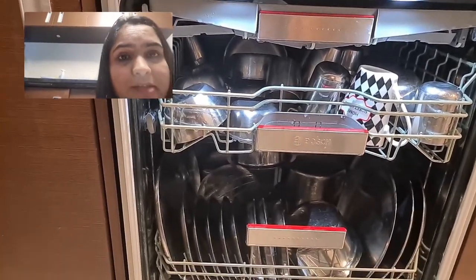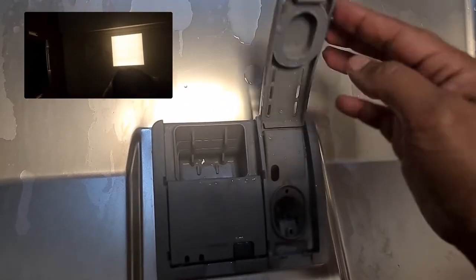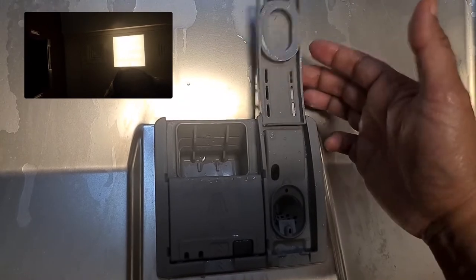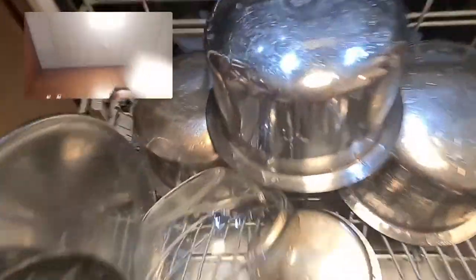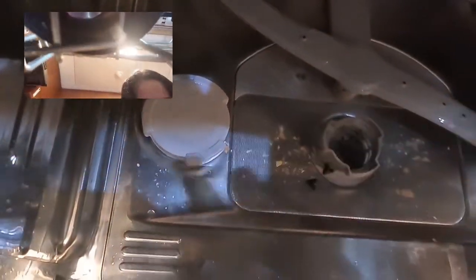Now I'll show you how to put the detergent in. This chamber here is for detergent — you keep your tablet, detergent, or liquid here. I generally prefer the pods, which are tablets. You keep your tablets here. This section is for rinse aid, which gives shine to your utensils and also helps in drying. Besides that, you have to put salt — it goes in there. You open that compartment and put your salt inside.